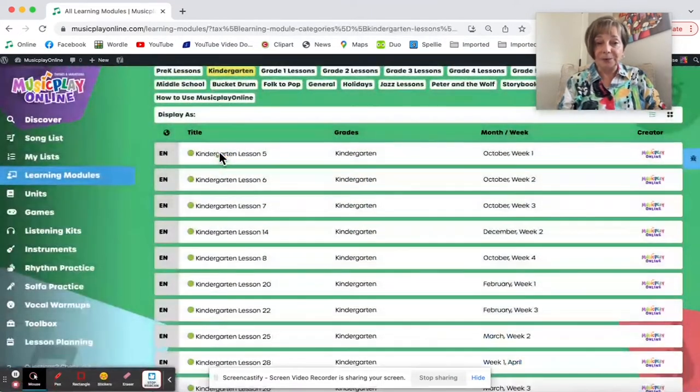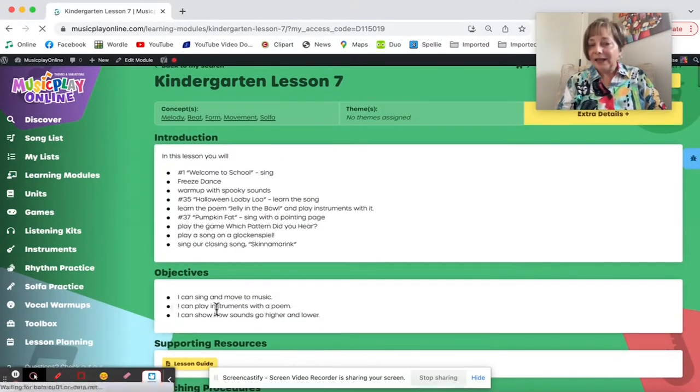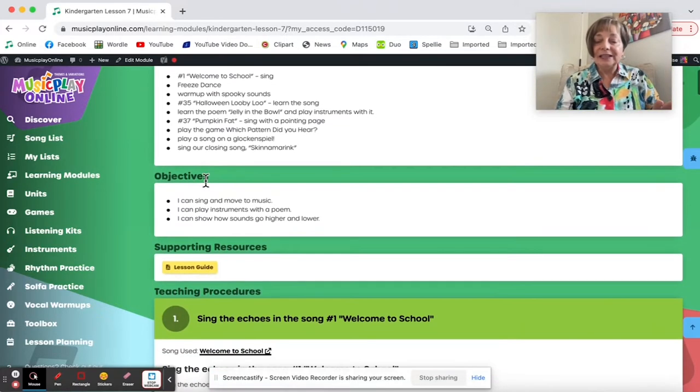I'm going on to Kindergarten, Lesson 7. Again, I'm going to use the Freeze Dance music — same music, and it's a fun little piece for Pre-K, K-1, and Grade 2. All kids love it and all kids can benefit from it. Go up the grades, do Freeze Dance as an elimination; lower grades don't.